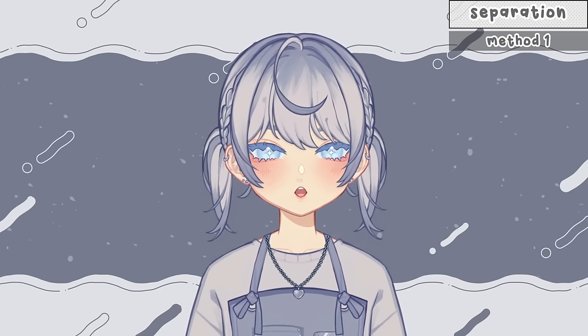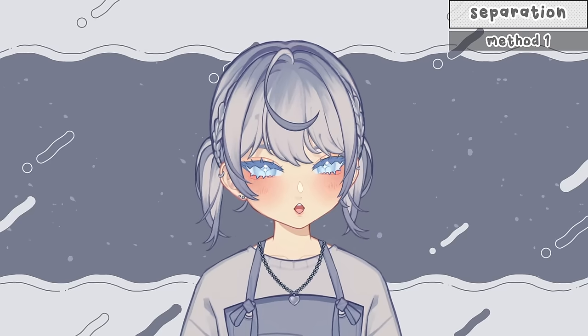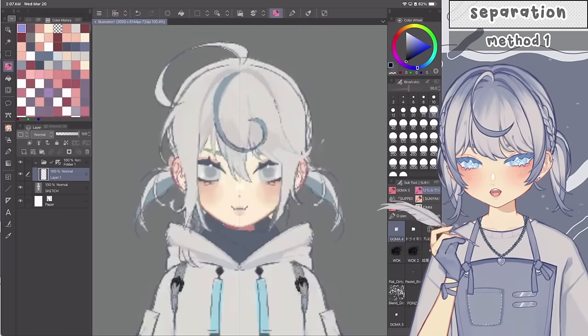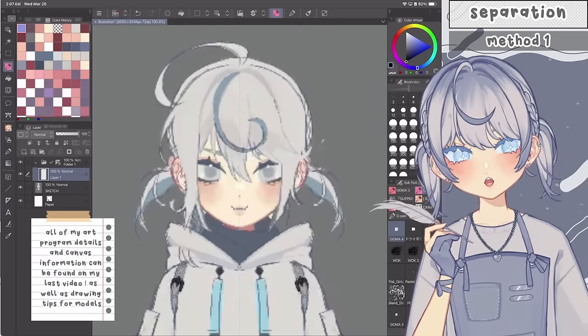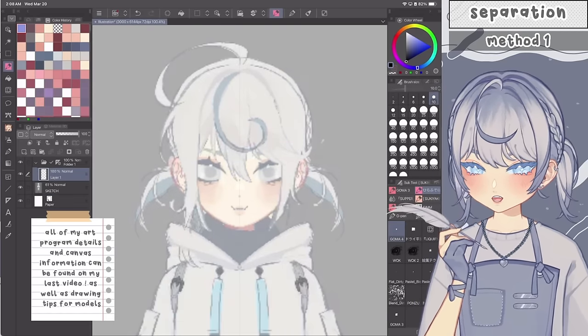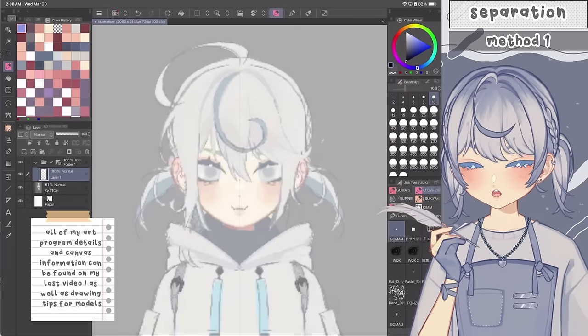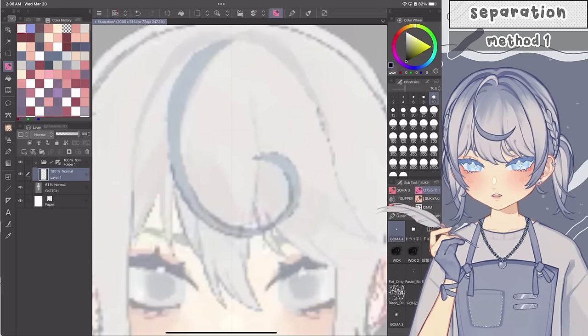The first method I'll call 'separating from the start.' It's pretty popular — you just have a sketch and immediately start making each part from there. You lower the opacity of the sketch and start creating each layer on top. One common approach is to do line art for each part, like this — here I've got three pieces of hair lined out, each on its own layer.